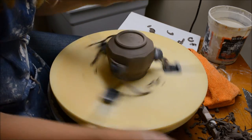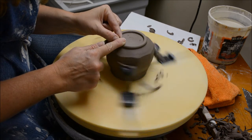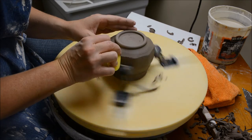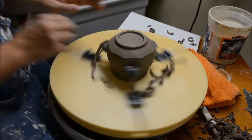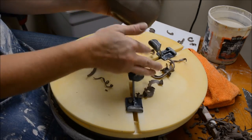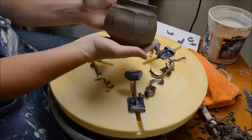Then I'm going to compress and get the grog to kind of go down. If it's a little too dry and you can't compress it with your finger, you can always use a little water on your fingers. I'm going to compress right here where I trimmed on the outside. There's my trimmed form — this cup is now ready to get my handle on it.